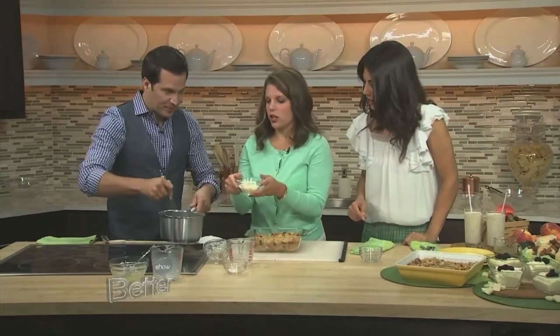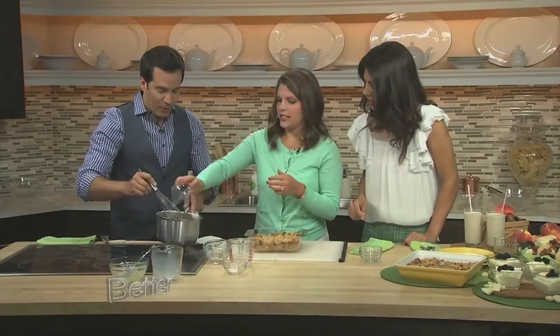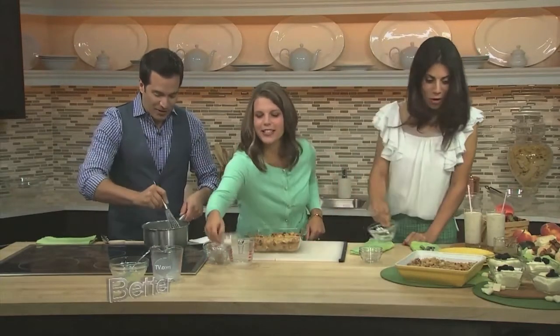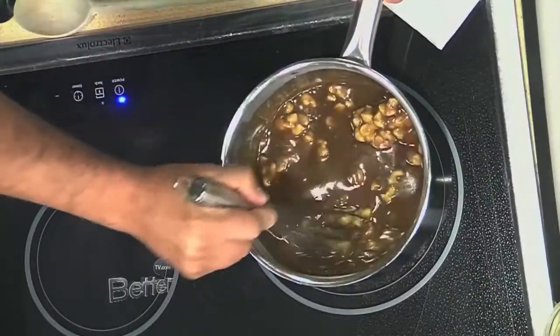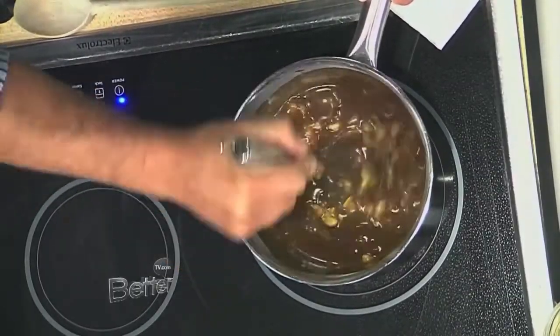We're going to add in some white chocolate chips. And of course a little more salt. These immediately feel like they started melting in there — yeah, they're going to melt quickly. Good and gooey and delicious.